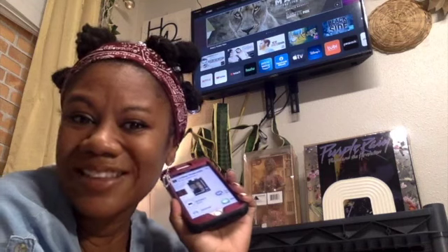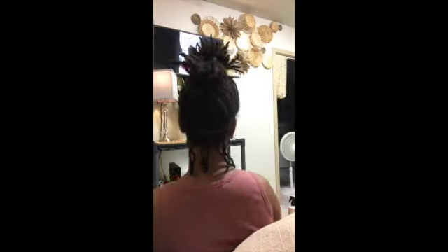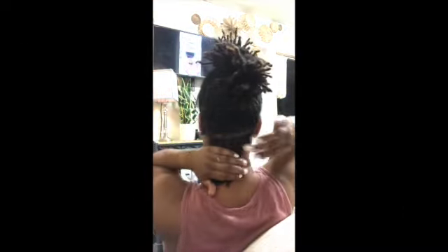I hope that this helped you guys. Please enjoy watching this little video of me doing my hair — I'm looking at the TV and sectioning my hair.